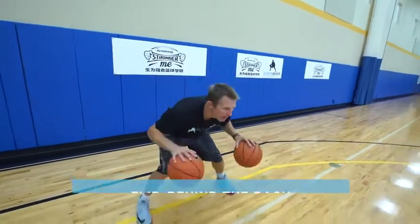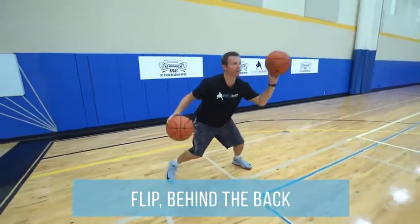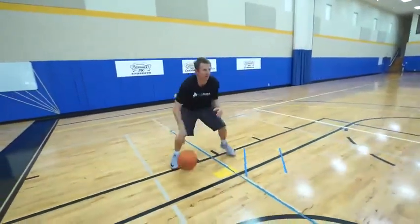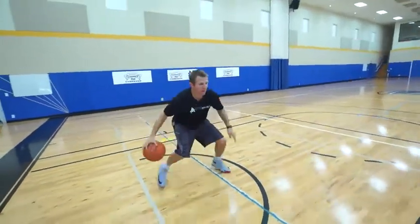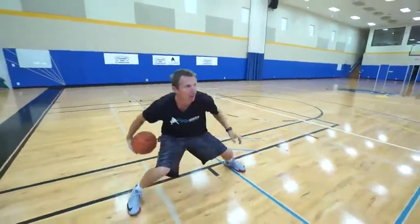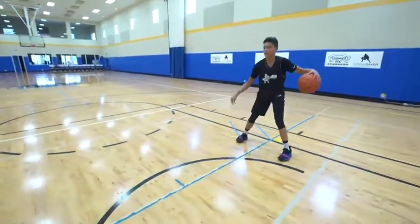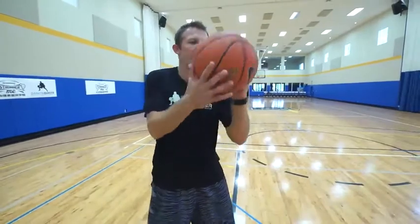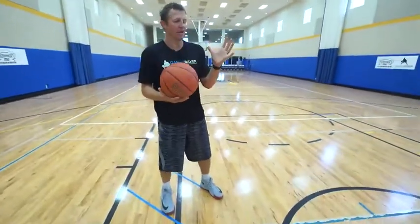Behind the back. Coaches, you've got to let the hands absorb the ball. He's turning his hand — he's turning his hand. The ball didn't have a foundation. His hand is stiff.